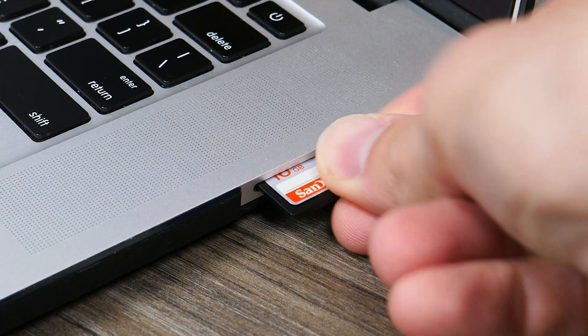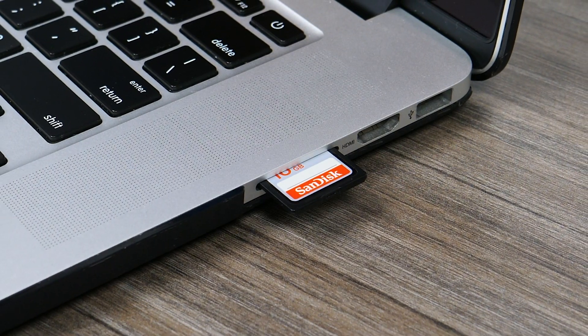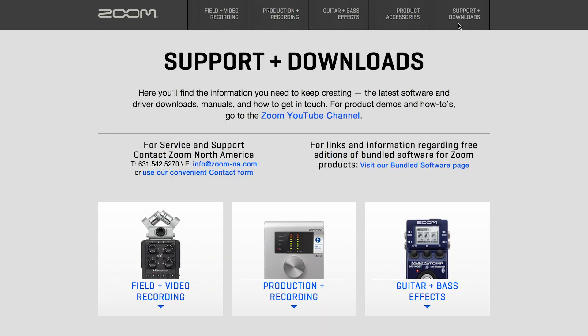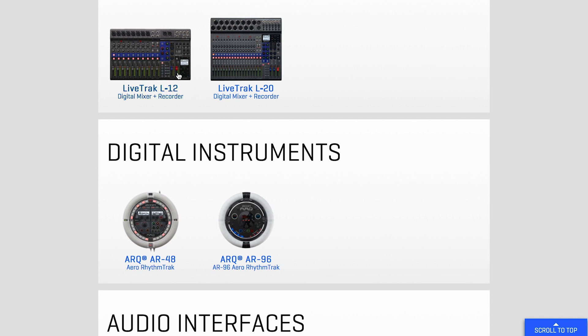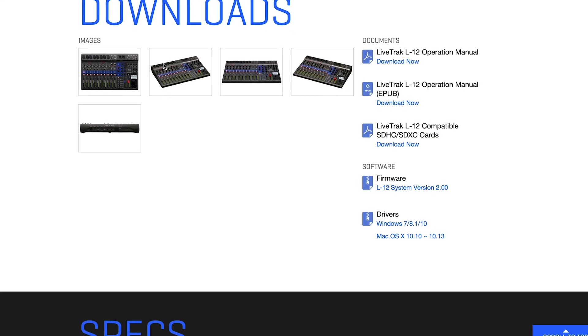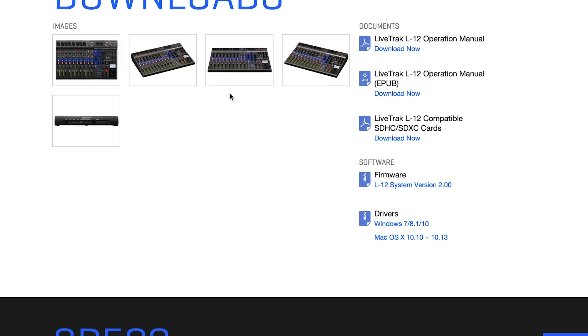First, insert an SD card into your computer's SD card reader, then go to the Zoom website at zoom-na.com. Navigate to the Support and Downloads section in the top right of the page, then scroll down to the L12 and select it. You will see the newest firmware download available in the Software section of the page.